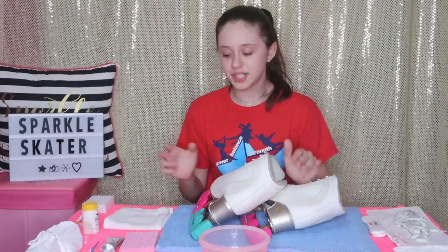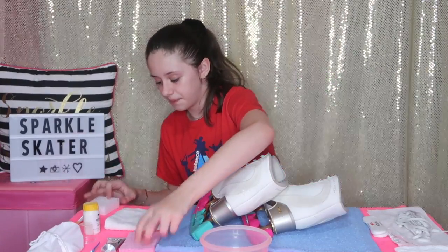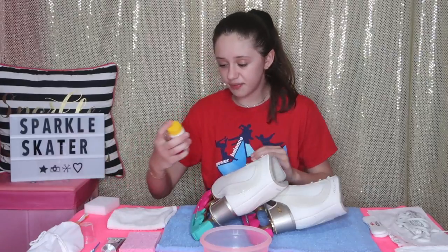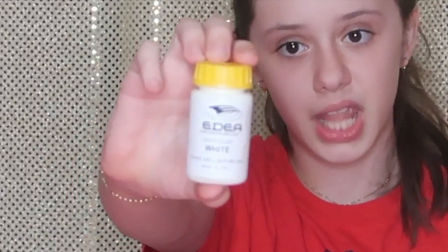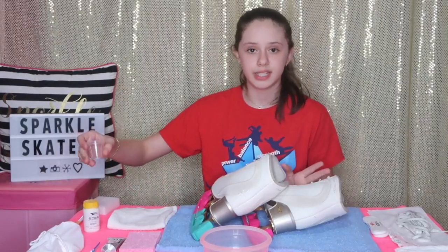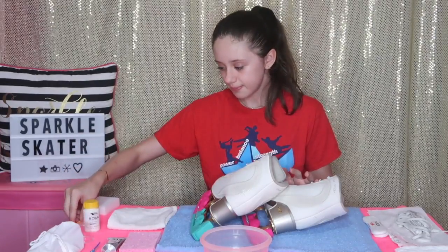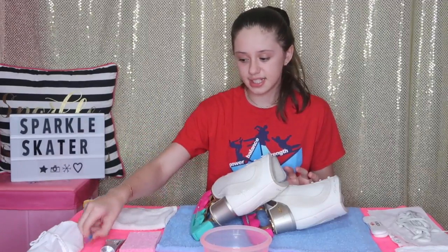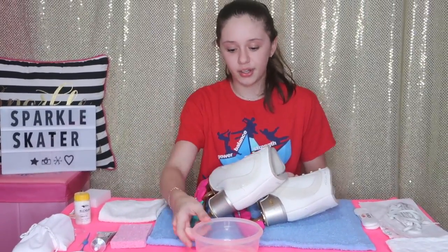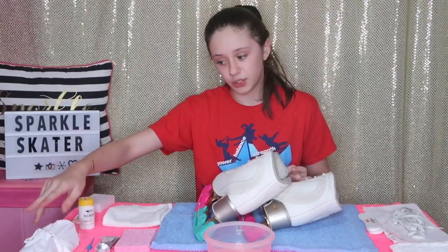I have two types of sponges — a regular one and a Mr. Clean sponge — plus a rag and some extras just in case. I have Edea skate polish in white, and a cup to pour it into so it's easier to use. I also have a toothbrush to get into the fabric spots, glue sticks, and stones because my skates are missing some stones. Finally, I have a bowl of water with dish soap and two bags filled with baking soda for my two skates.